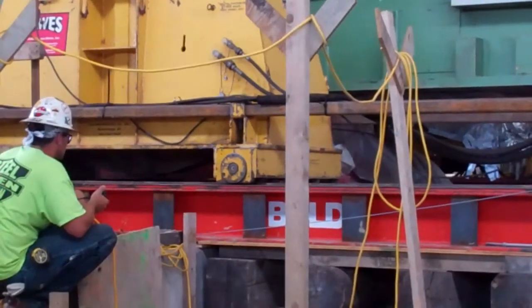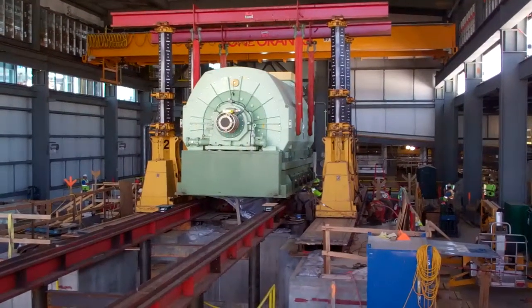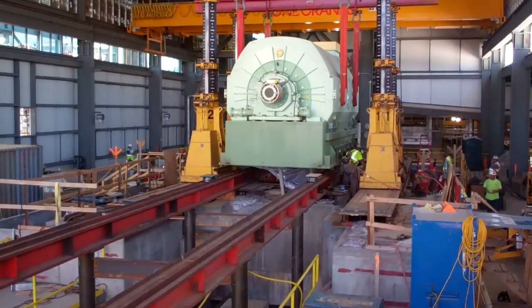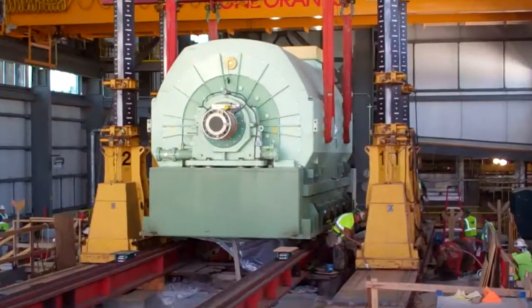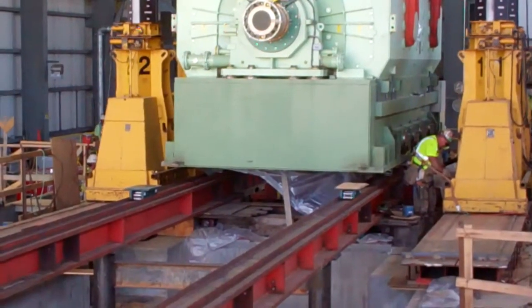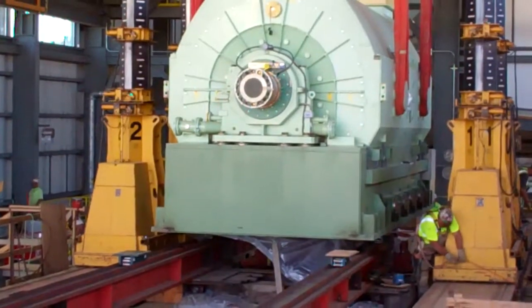A close-up of the gantry riding on the rail. Here's a view from the other end. You can see the runway beams that it was pulled over to this position in before it was lifted by the gantry beams. There are two little skates there on the runway beams that it sat on, allowing it to roll.